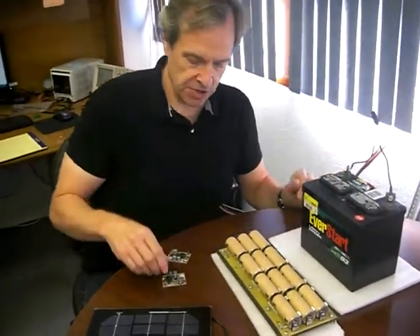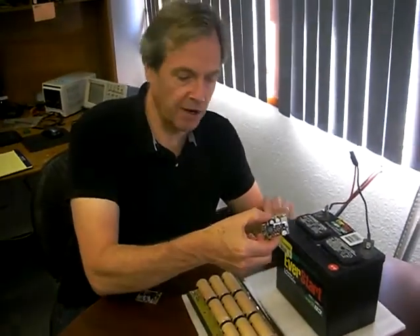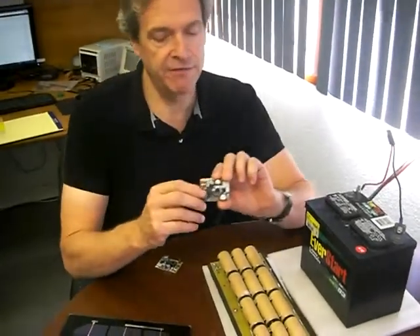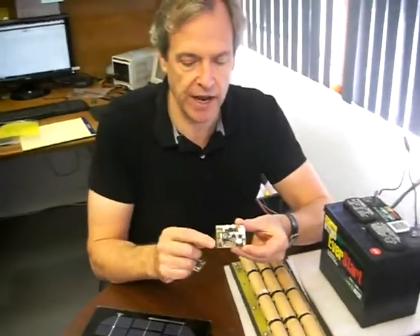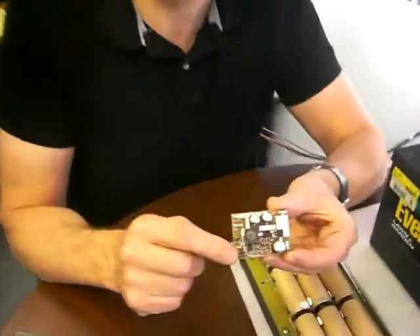This battery here is 12 volts. So in order to charge this battery, all you have to do is put the SP1008 in the middle and connect the solar panel to it, and then you can charge a 12-volt battery. A really neat feature of the SP1008 is you'll notice there's a little jumper here, which you can use to select the battery chemistry.